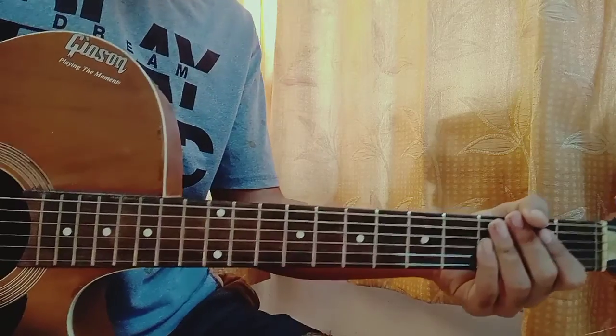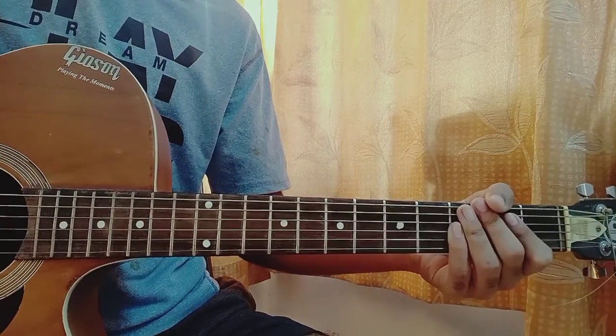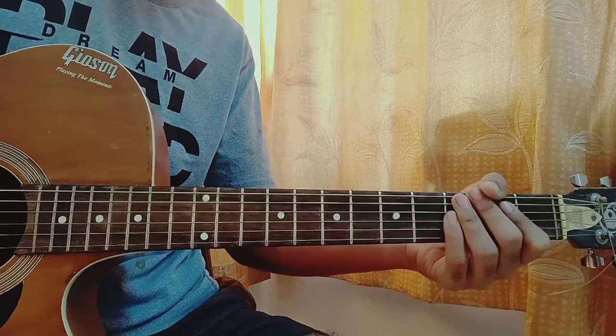What's up guys? Today we have 99% by Gracie. We've got no capo in this song. We have two parts to learn which is the verse and the chorus. So let's quickly have a look at the chord shapes.